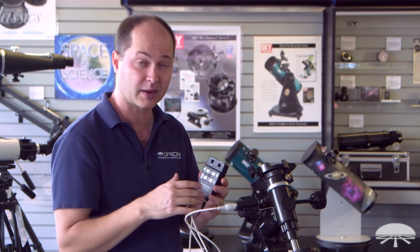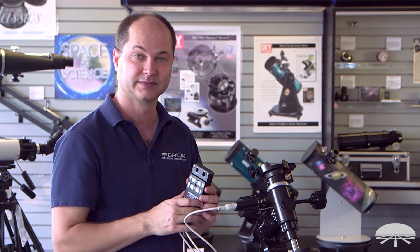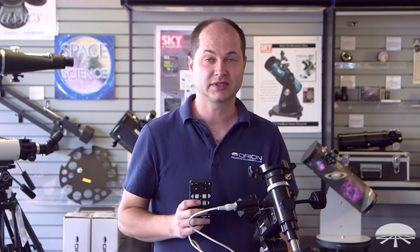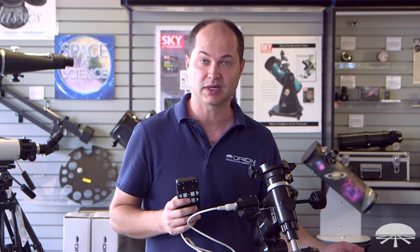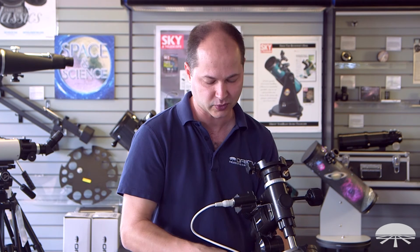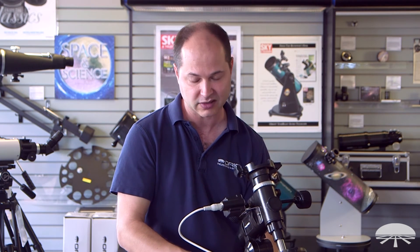Very simple system, and again it operates on just four D batteries. There you have it — the AstroView mount with motor drive kit, sold together. It's designed to hold up to 12 pounds, the motor drive runs off 6-volt DC, very simple and portable — it can be used out in the field or in your backyard. Thank you very much, clear skies.